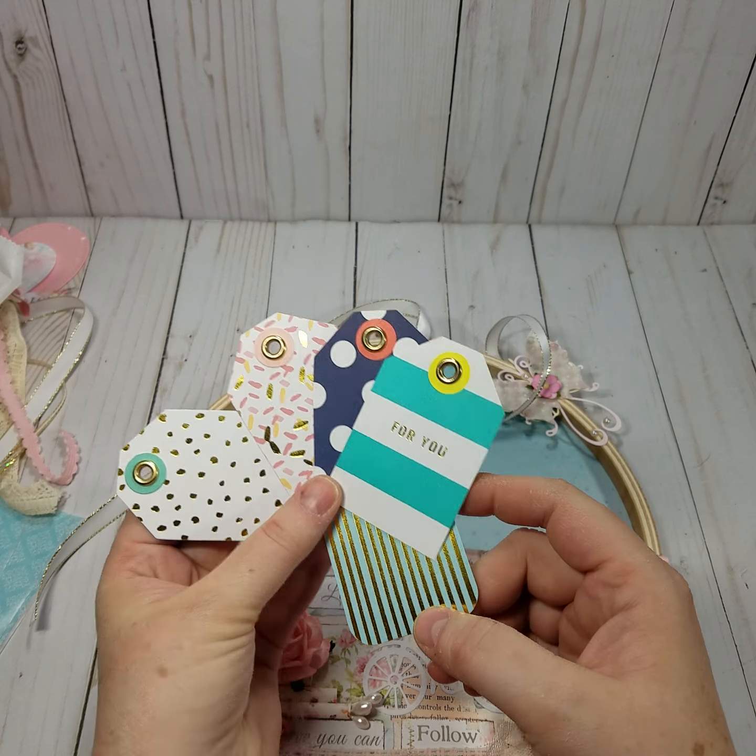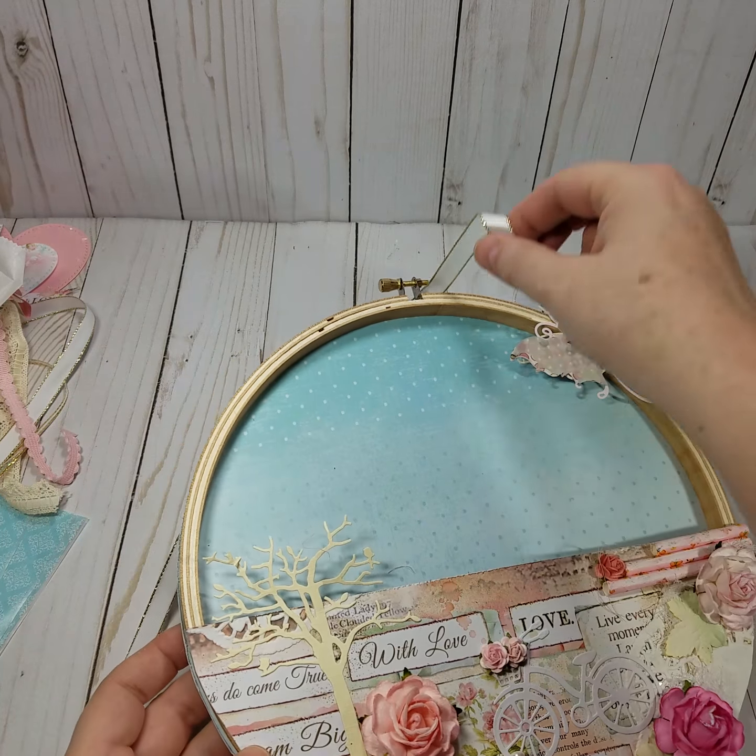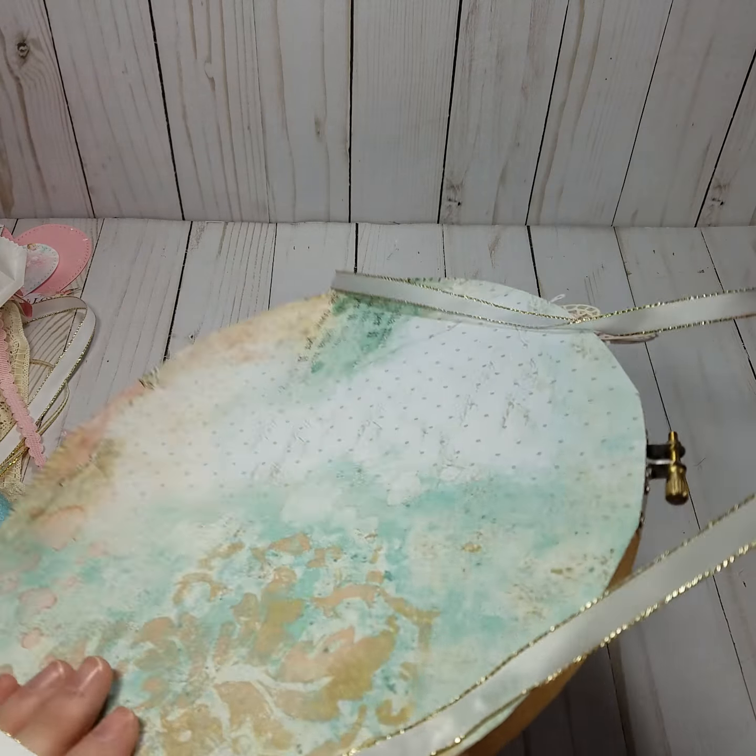Thank you so much, those are really cute. I love the collars, love the collars — thank you!